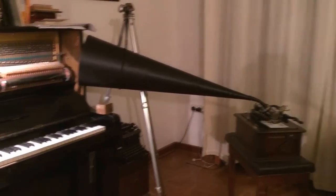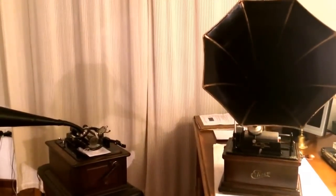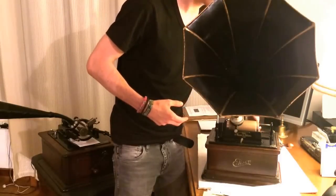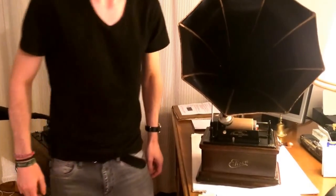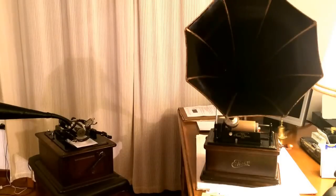I now move the camera forward to the next machine. And now let's see what has come out. This is our recording.